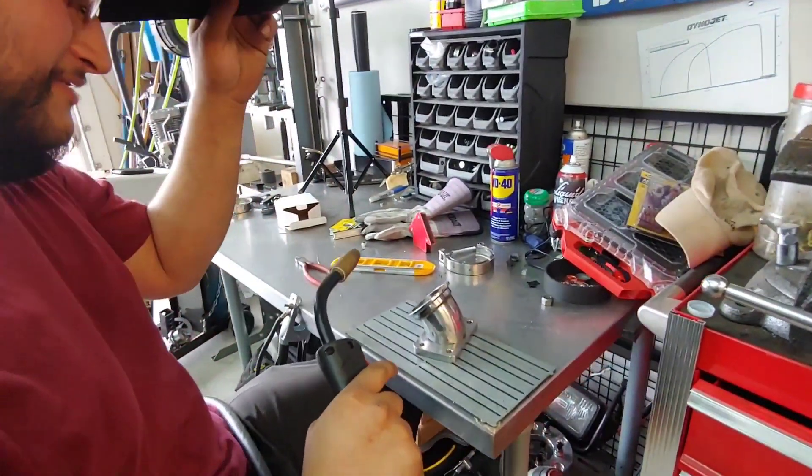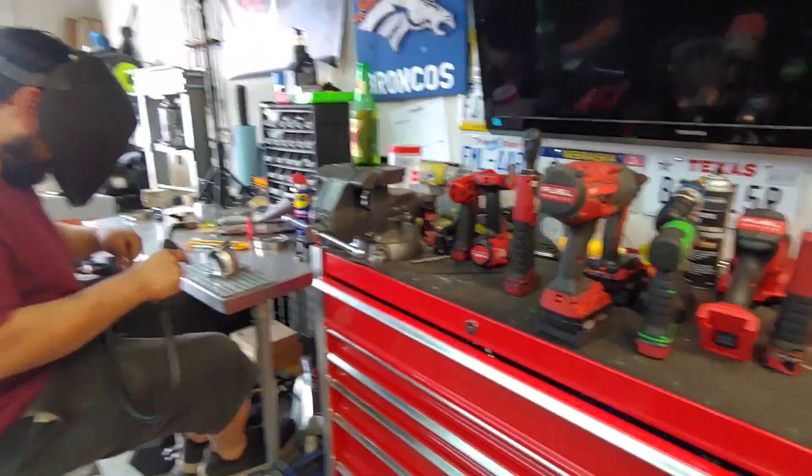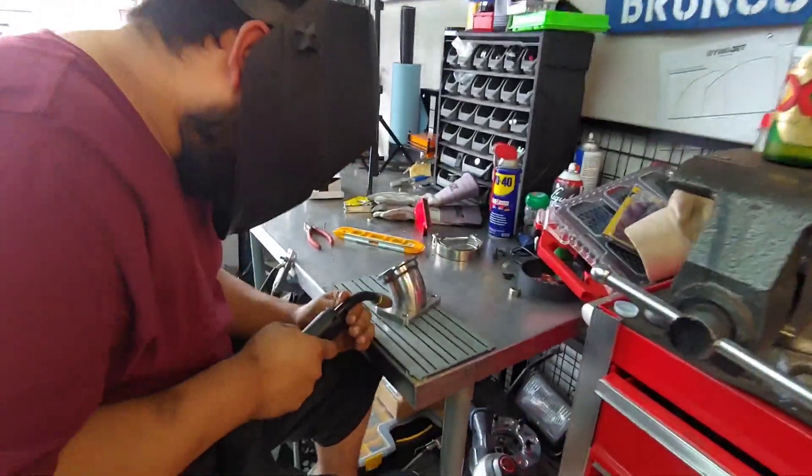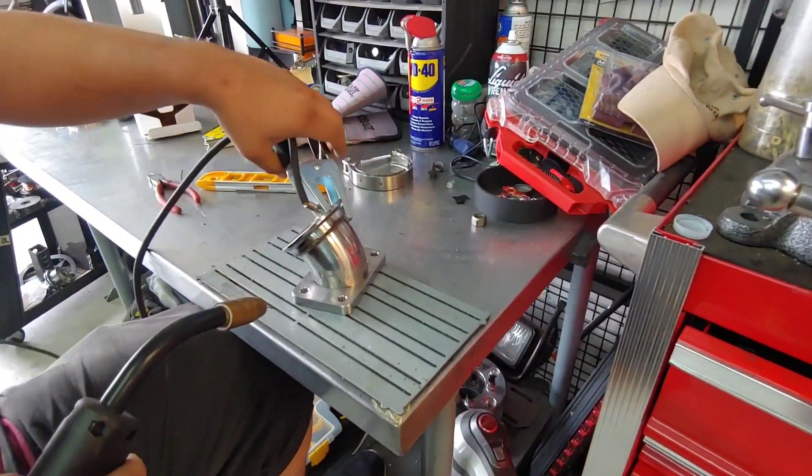Okay, alright, here we go. I don't know how this is going to turn out. Hold on. Ready? Yes sir. Maybe I could clamp it down. Might pull it off.